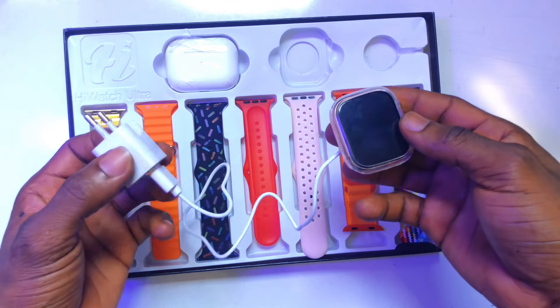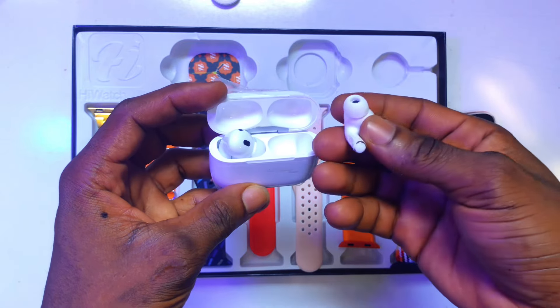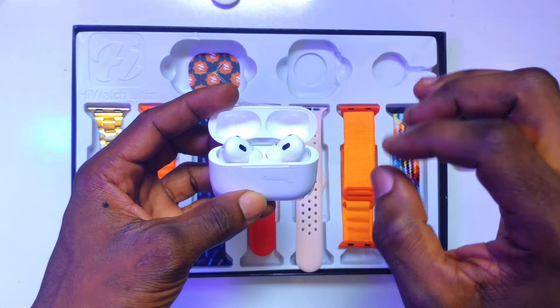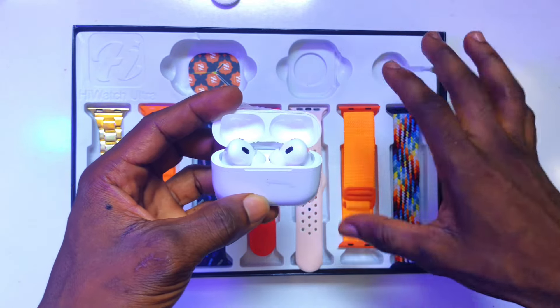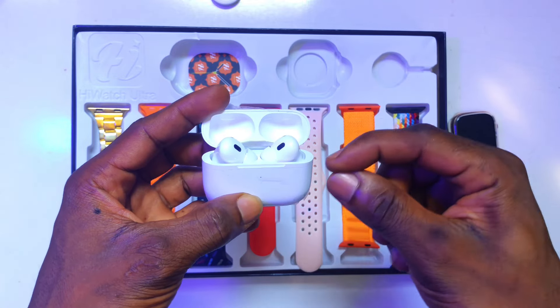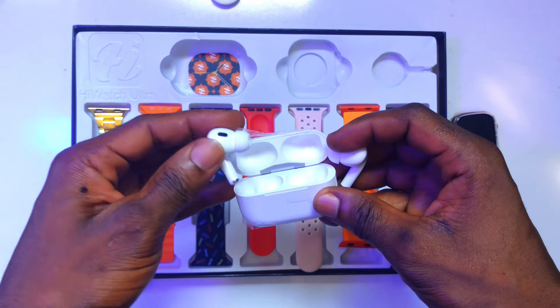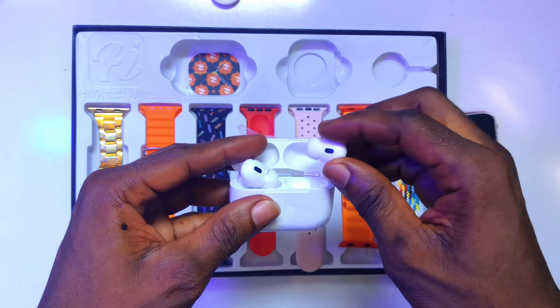It is a rechargeable watch. Moving on, we have the 5th generation AirPod. It is actually not an original AirPod, but considering how cheap this particular device is, I believe it is worth the amount. Having this 5th generation AirPod in addition to the HiWatch Ultra is enough to be very thankful about.